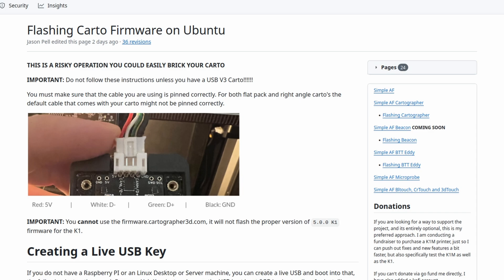Now that we have the probe plugged into the computer, I'm going to go ahead and walk you through the steps to flashing the firmware on the probe. The links for this GitHub are going to be listed in the description. The first thing we're going to do is go to the flashing section for the Cartographer - this section is on the right side of the GitHub. Once we're at the flashing section of the wiki you'll notice the image at the top, which shows you the correct pinout for the USB on the probe.